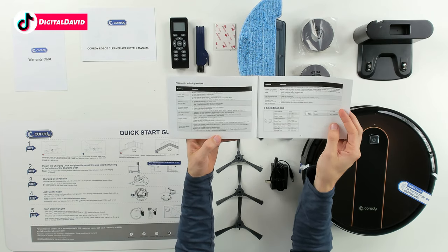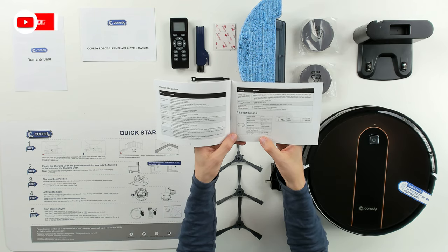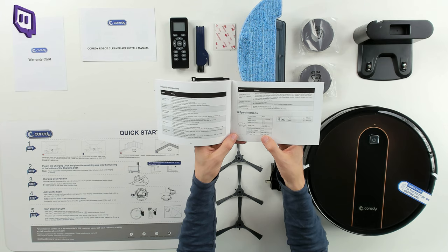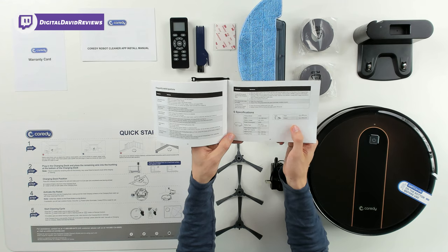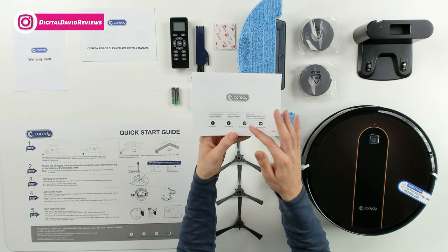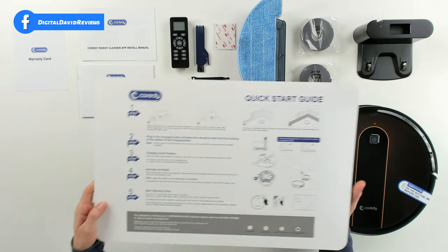We also have our tech specs and FAQ section. This takes between 300 and 360 minutes to charge and we get a maximum battery life cleaning time of 120 minutes. It has a 3200 milliamp-hour lithium-ion battery at 28 watts, along with customer service contact information.